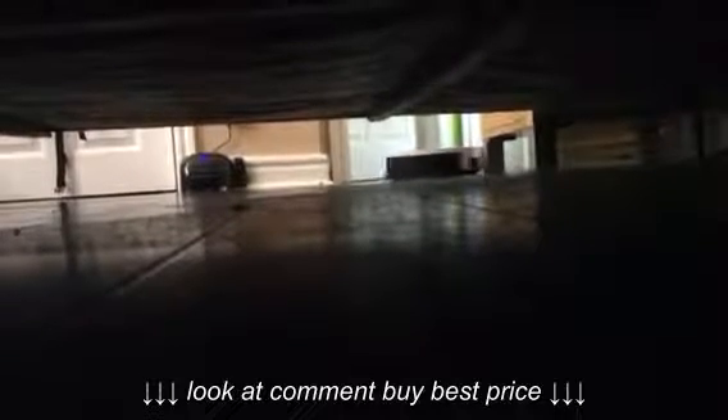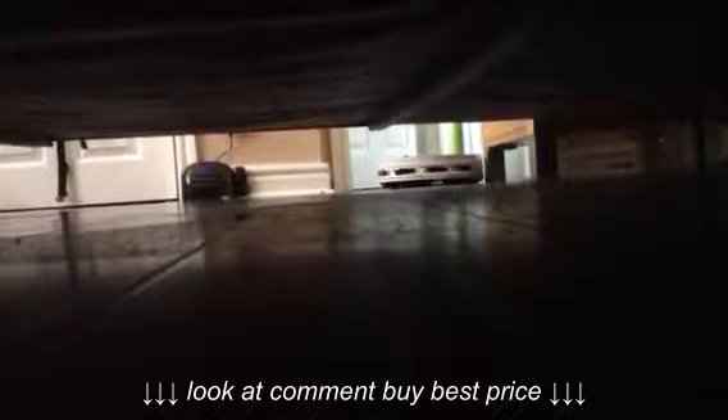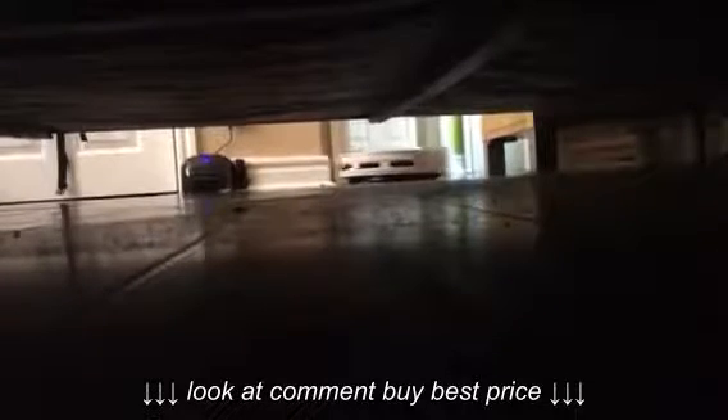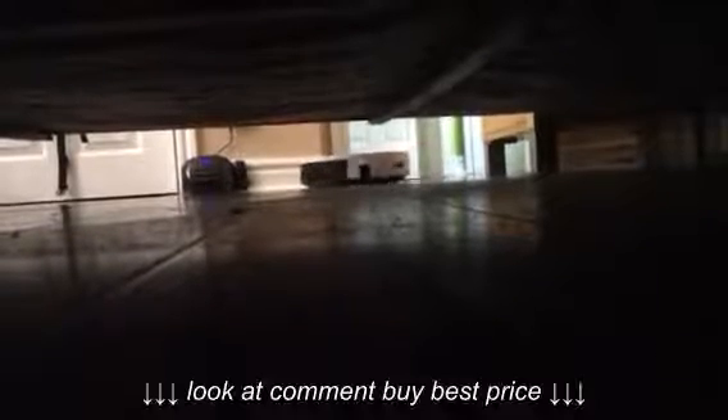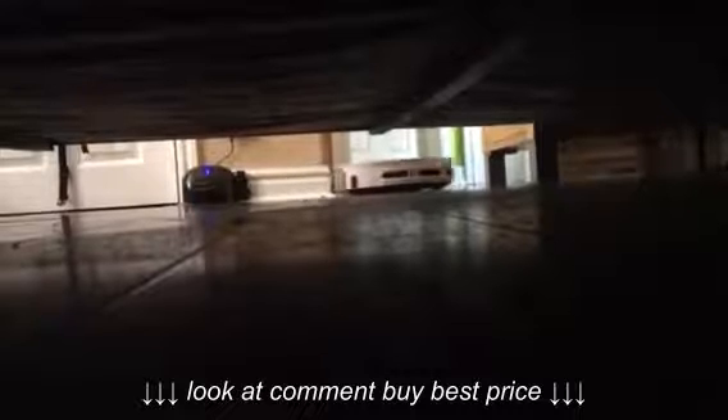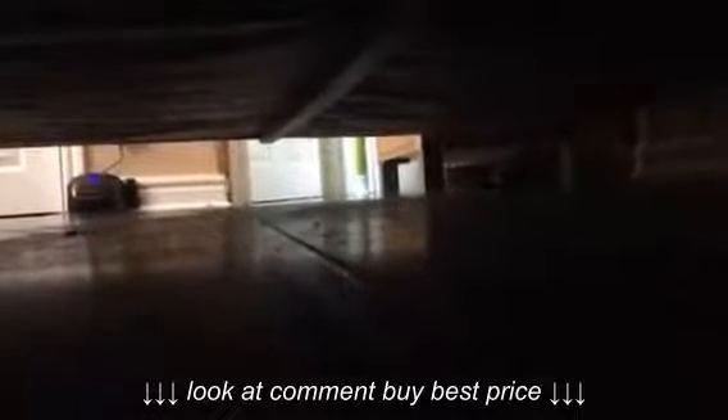That's better. There you go. I just figured out that I could — I can't even think straight, I'm so tired from cleaning — that I could focus it in. There it comes now, it should eventually. At least it gives you a better look.